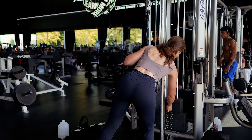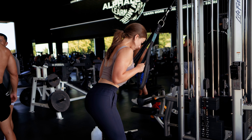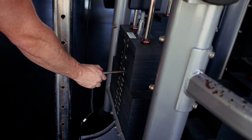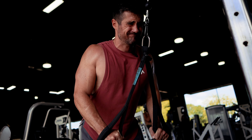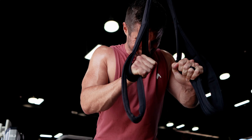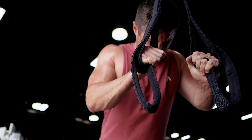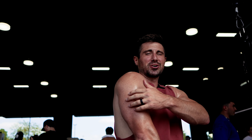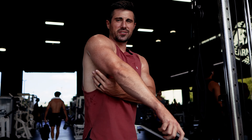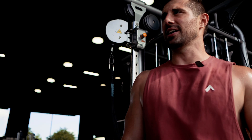Final finisher — we're going to do drop sets, basically squeezing everything we can and trying to fatigue the chest maximally at the end. You know your triceps are fatigued when they're locking up, like they feel like they're cramping right there. That means we've got a lot of blood flow in there.